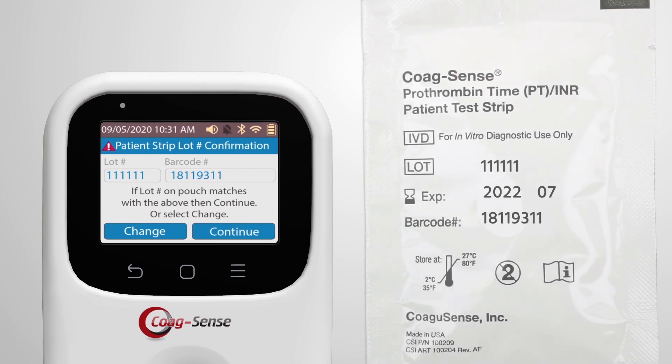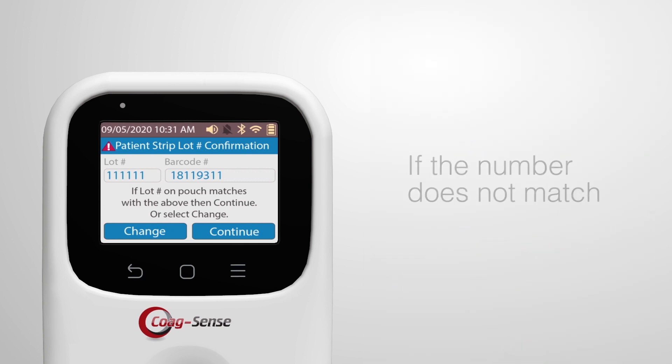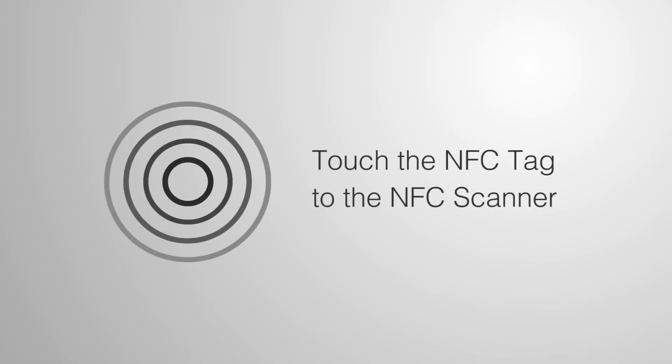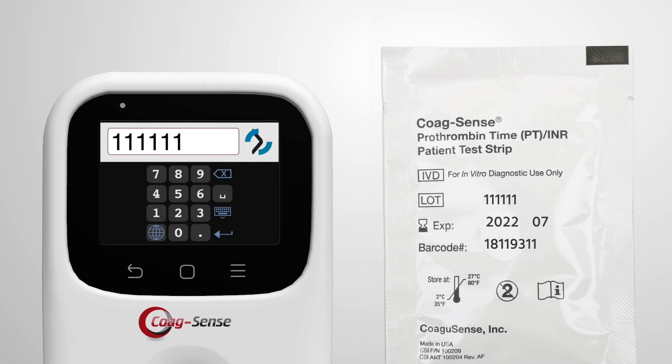Confirm that the patient strip lot number and barcode number display match the information on the test strip pouch. If the number does not match or the field in the meter is blank, touch the NFC tag to the NFC scanner on the meter. If the NFC tag is not available, then manually enter the lot and barcode numbers from the patient test strip pouch.